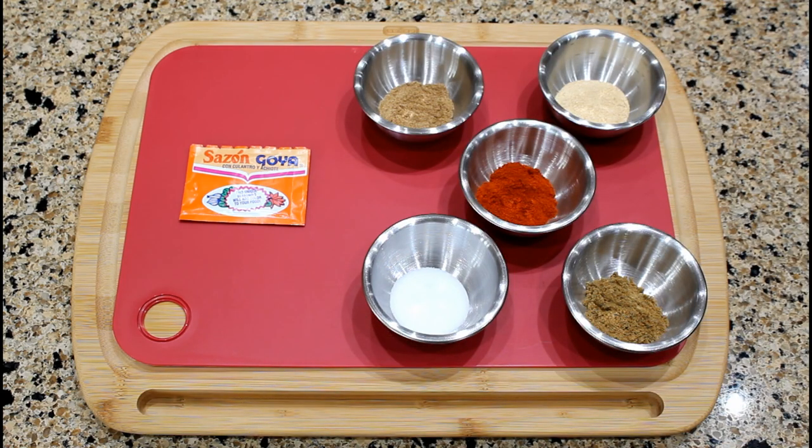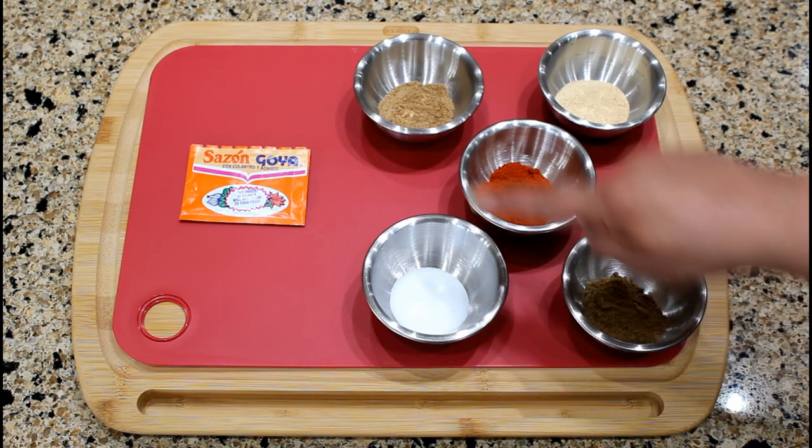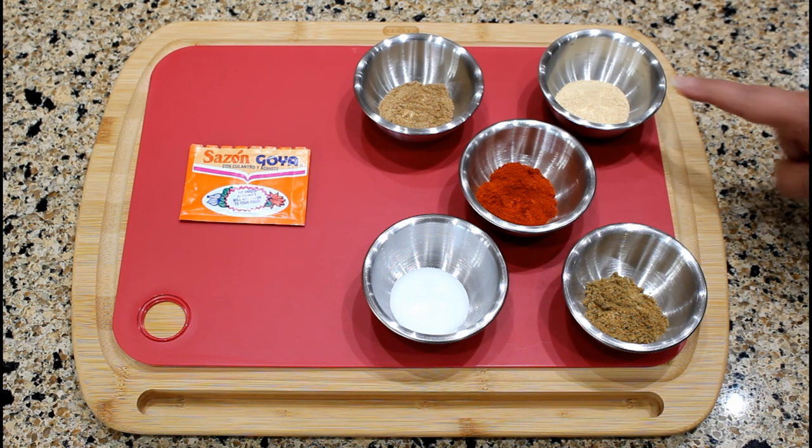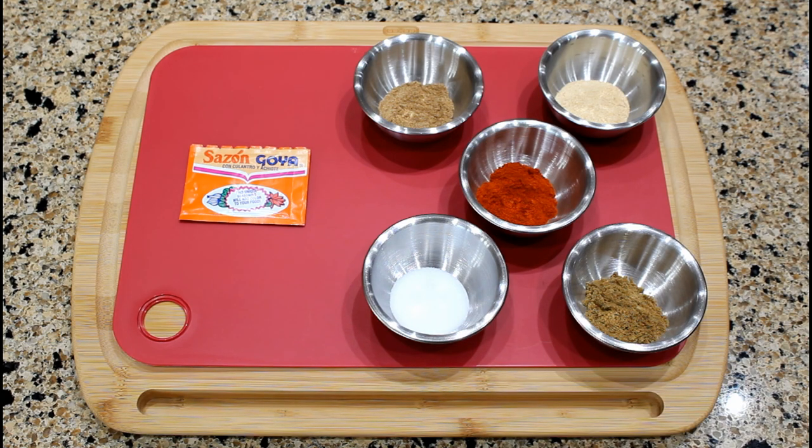The seasoning envelope with coriander and achiote is a special blend of different seasonings, herbs, and spices. Its main purpose is to add color and flavor to our tropical cuisine. You can also create your own blend by mixing: one teaspoon of ground coriander, one teaspoon of garlic powder, a half teaspoon of light salt, an eighth teaspoon of ground cumin, and four teaspoons of paprika or four teaspoons of ground achiote seeds. When a recipe calls for one seasoning envelope, add one and a half teaspoons of the mixed ingredients to your dish.